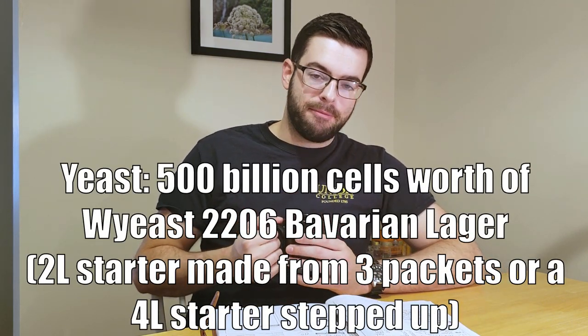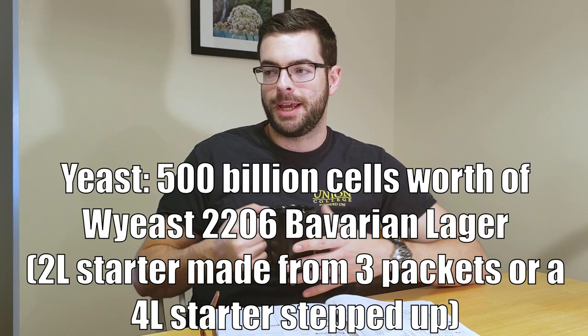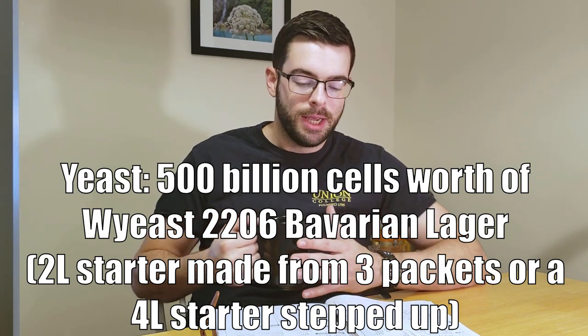I have made an incredibly large starter for this. I only have a 2-liter flask, so I only had 2 liters of volume to work with. Normally these require a 4-liter starter, but I did three packages of 100 billion cell count yeast packages into a 2-liter starter with 1040 gravity. So hopefully that gets us somewhere around 500 billion cells, which is what I calculated I need. It's not only a lager, which requires double the normal pitch rate, but it's a strong lager, which requires double the lager pitch rate.